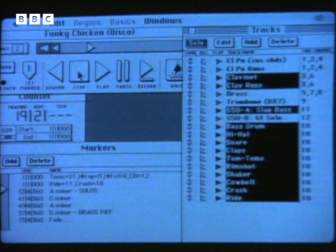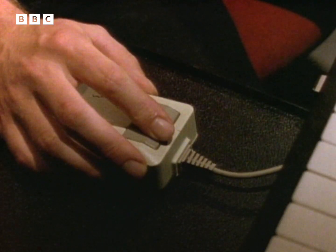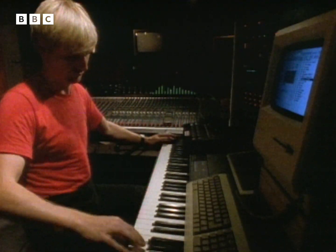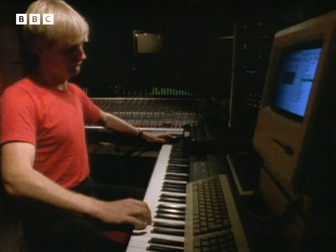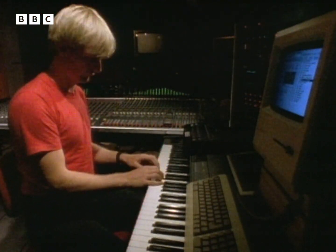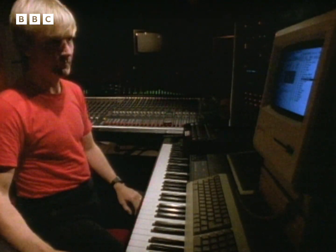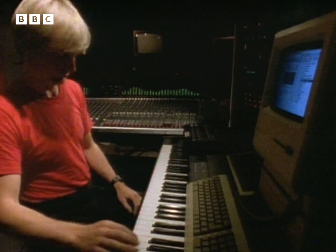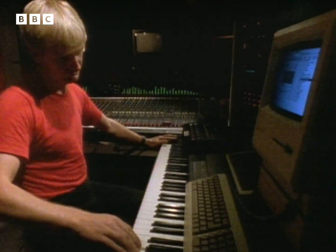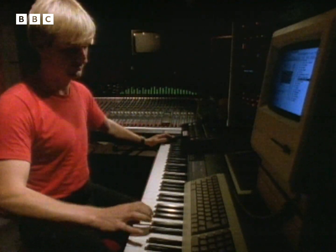At that point, you want to bring something completely different and really let rip, so that's when the guitar solo comes in. I like that sort of crazy sound and crazy playing, which you find in a lot of 60s music, the sort of playing that Eric Clapton used to use.